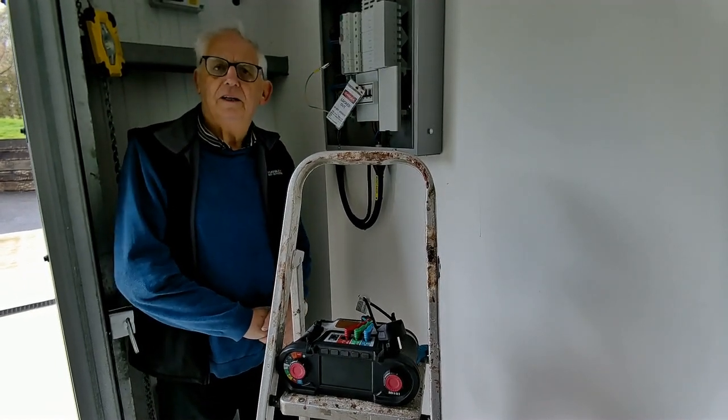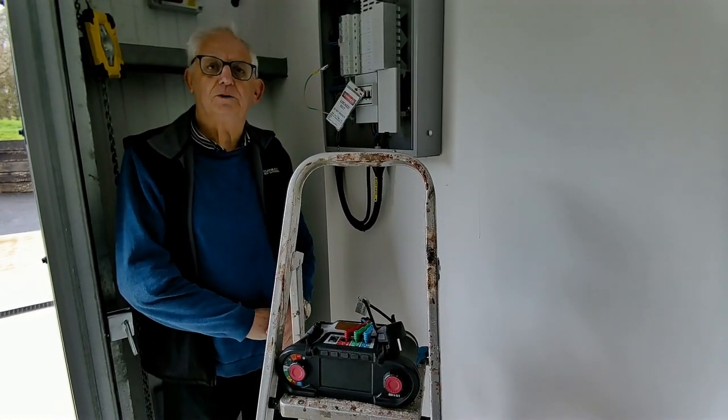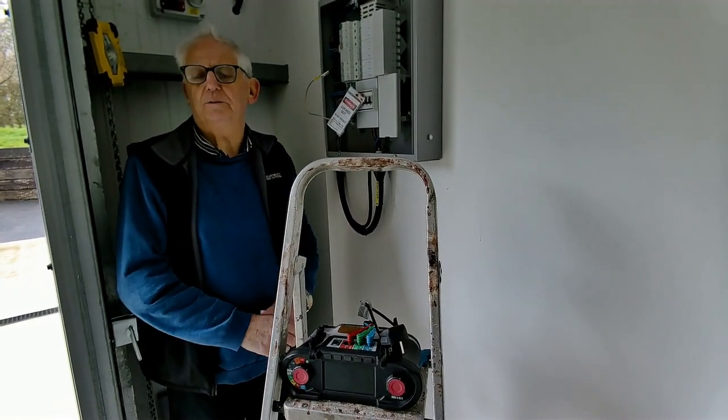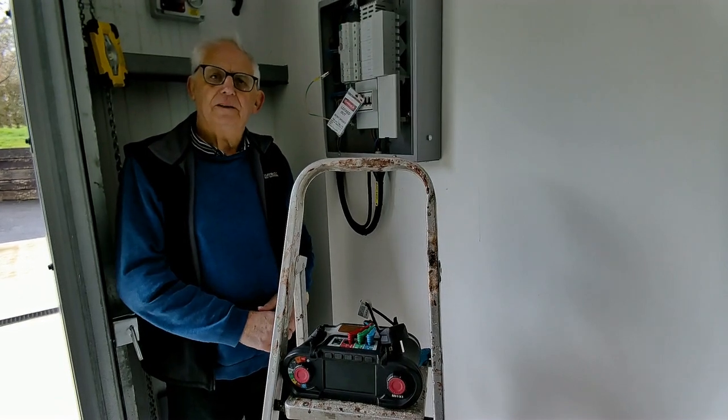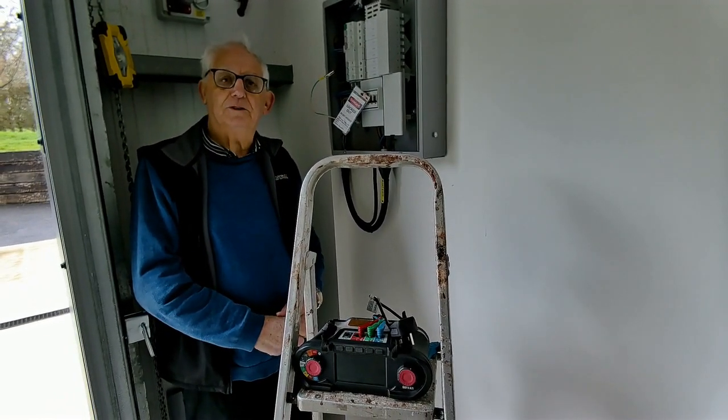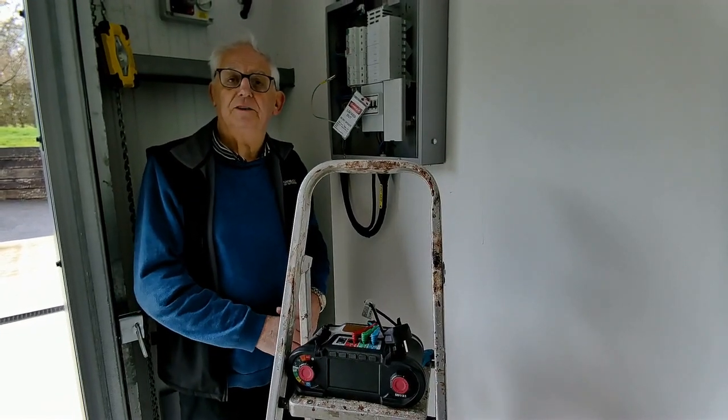Whoever wired it, quite cleverly I think, used 2.5s. This is a new industrial unit which nobody's moved into yet. I guess the reason they've used the 2.5s is because whoever moves in could convert that into a ring circuit.